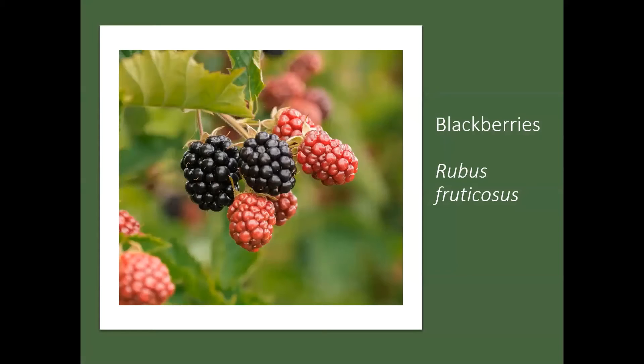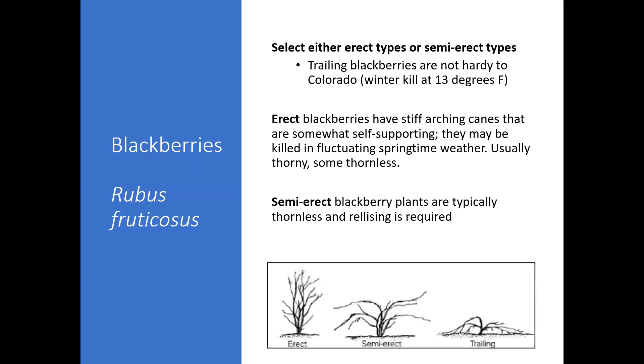Blackberries are in the genus Rubus fruticosus. Just like raspberries, there are different types of blackberries. In Colorado you want to select either erect blackberries or semi-erect blackberries. There's also a category of trailing blackberries, but those are not hardy in Colorado because they get killed off when it gets pretty cold. Erect blackberries have a stiff arching cane and will be somewhat self-supporting.